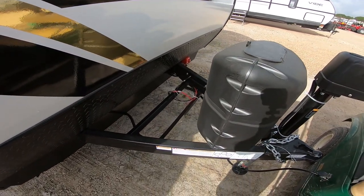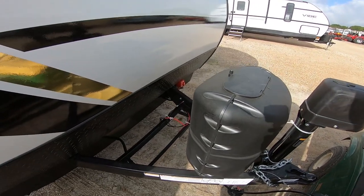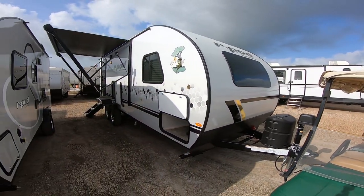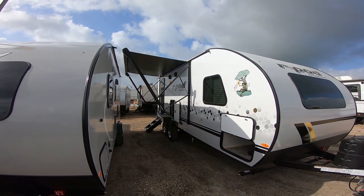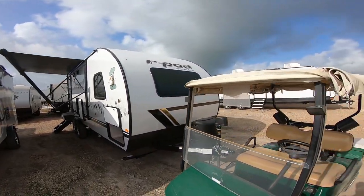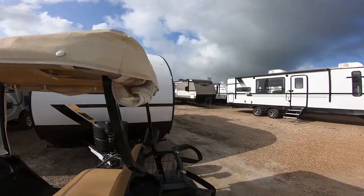Here at Cliff Jones, if we can earn your business, we will install a brand new battery, fill the propane, do a full systems check, and give you an hour-long class to show you how everything works. It's got a really great size awning — that is a full-fledged awning, not one of the lighter ones they usually have on the smaller R-Pods.